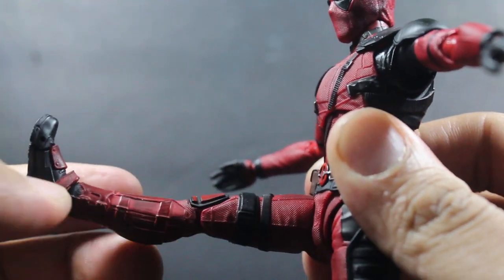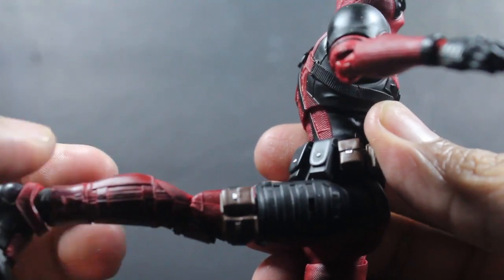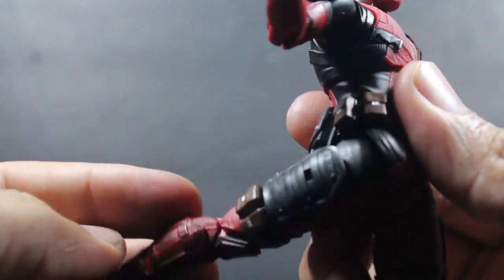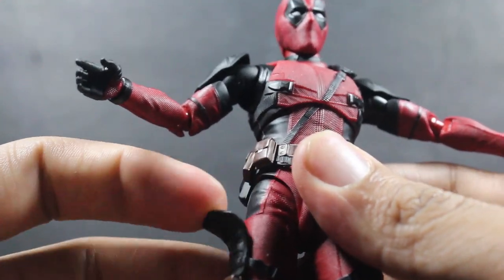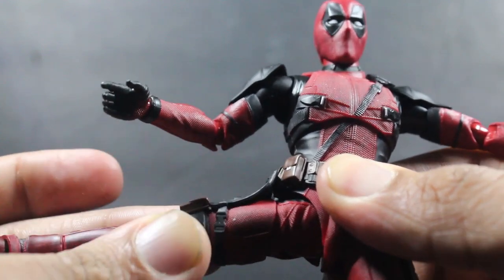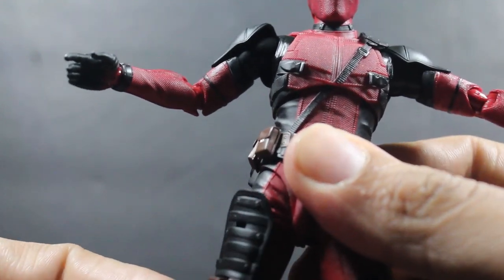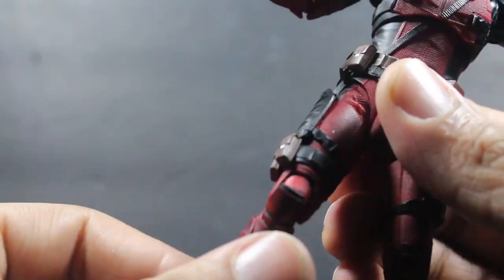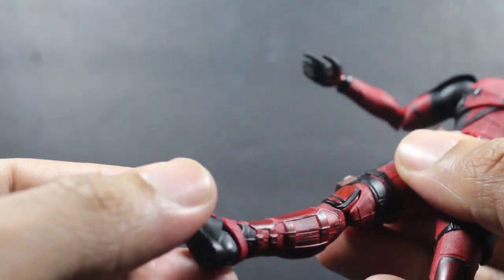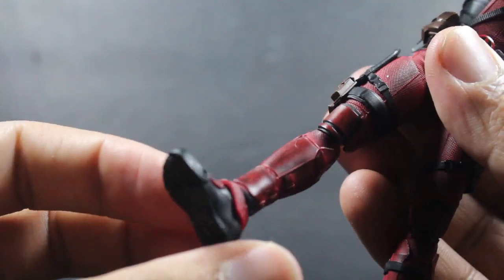For the legs, they kick out that far, they kick back even further. They go out, and if you want to go further, I say put the figure down. Nice swivel, double jointed knees, ankle rocker, and ankle pivot.